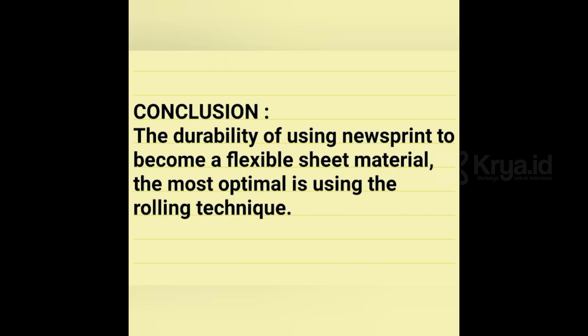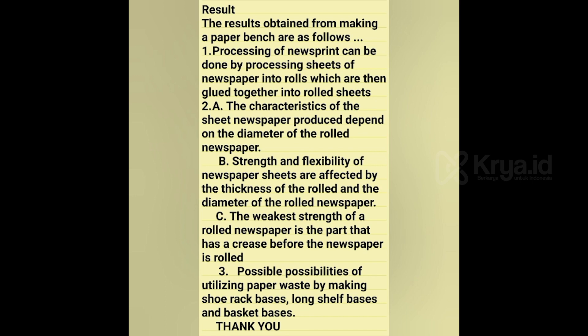In conclusion, the durability of using newsprint to become a flexible sheet material is most optimal when using the rolling technique. The results obtained from making a paper bench are: first, processing of newsprint; second, the characteristics of the rolled newspaper sheet depend on the diameter of the rolled newspaper, its strength and flexibility; and the possibilities of utilizing paper waste by making furniture.